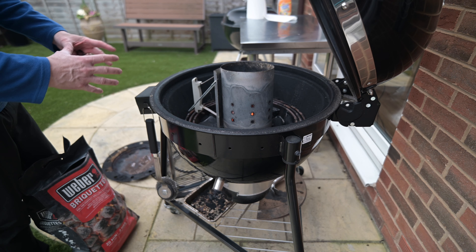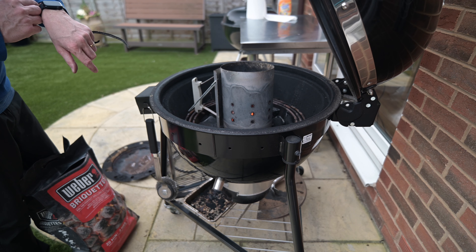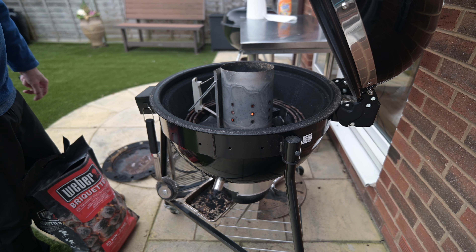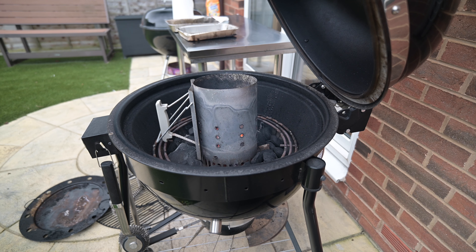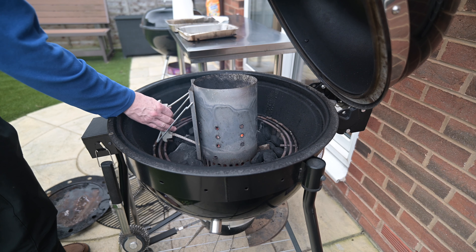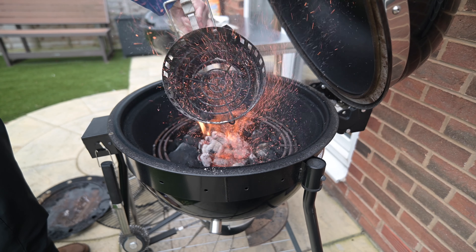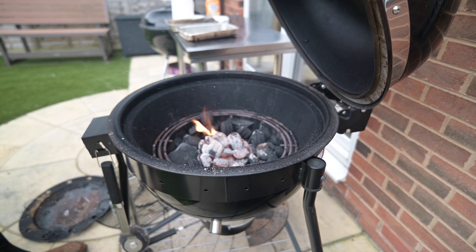I've made a nice little hole in the middle for the hot coals. It spreads out — it's called the minion method. You don't really need it for this because we're only cooking for an hour and a half. But if you want to cook for a really long time, you put the hot coals in the middle, they spread out. With that you can keep it going for around 40 hours. Give it another 10 minutes and then we're ready to pour the coals in and go up to temp — about 300 degrees Fahrenheit, not centigrade.